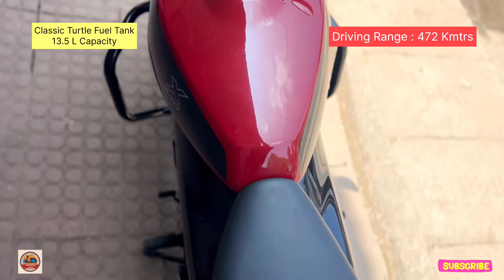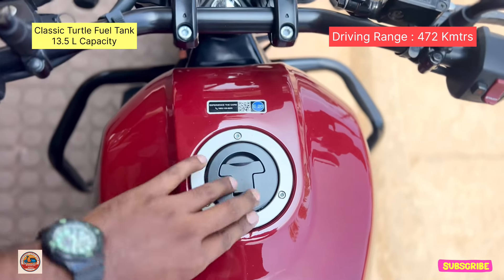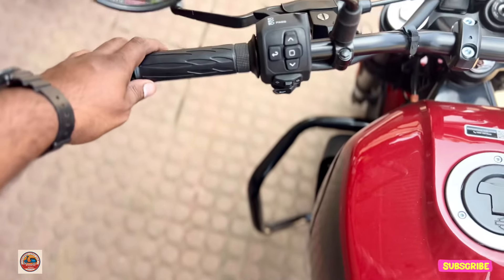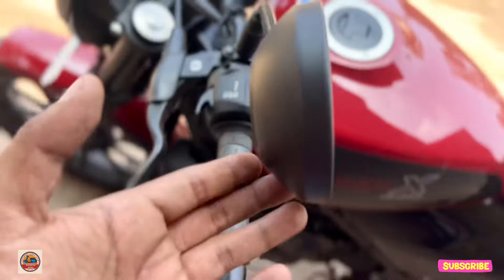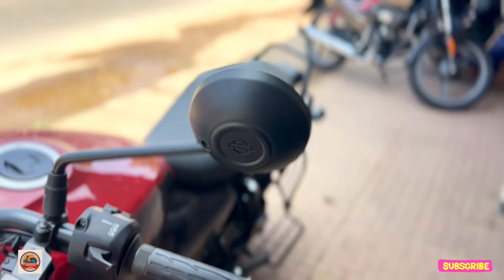The total tank capacity is 15 liters with a full tank. It supports the latest generation E20 fuel. The Harley Davidson badge is in a round shape on the front, and also on the rear view mirror. The finish is matte black with mirror accents.